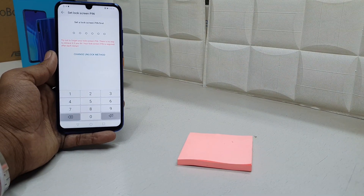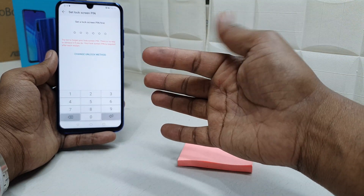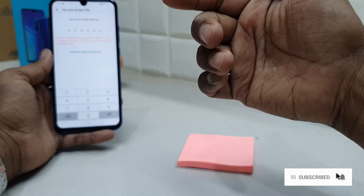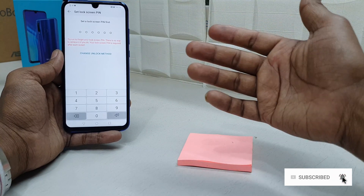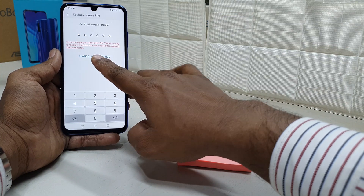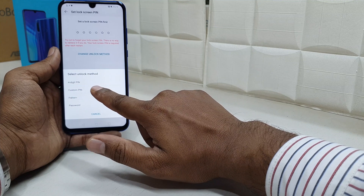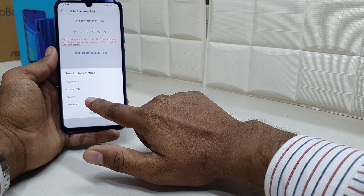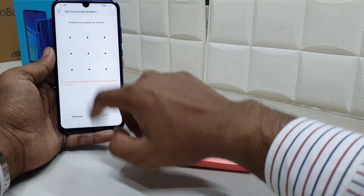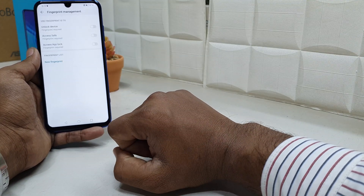If there is no alternate way to unlock your device, you have to choose an alternative unlock method — maybe your finger has some issues or the fingerprint sensor is not working. You can choose a six-digit PIN by default, or change the unlock method to pattern or password. I always prefer pattern, so I'm going to choose pattern here. Draw your pattern, confirm it, and then click Done.